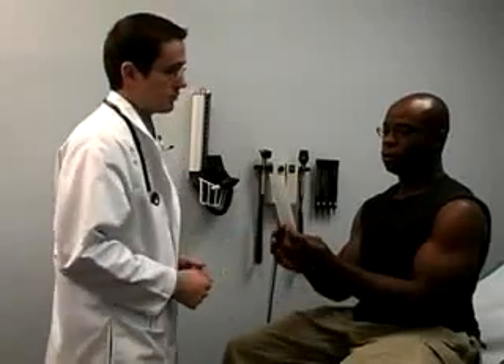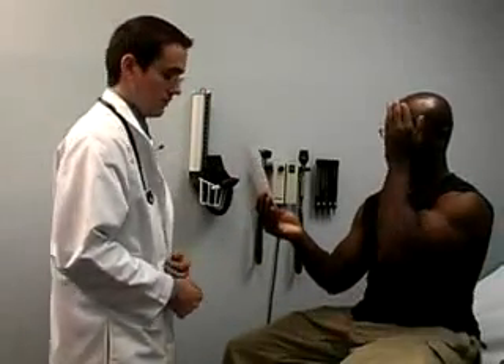You may ask the patient to read the line backwards this time to prevent memory rehearsal. Finally, ask the patient to read the lowest line possible with both eyes open.